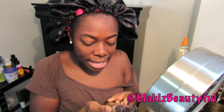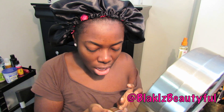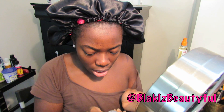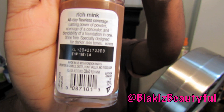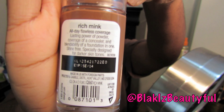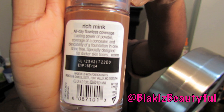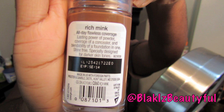Because it's a 3-in-1, it includes a foundation plus a sunscreen, and the third element I want to say is a primer. It says on the packaging: all-day flawless coverage, lasting power of a powder, coverage of a concealer, and blendability of a foundation in one. Wow — that's definitely a lot of promises.